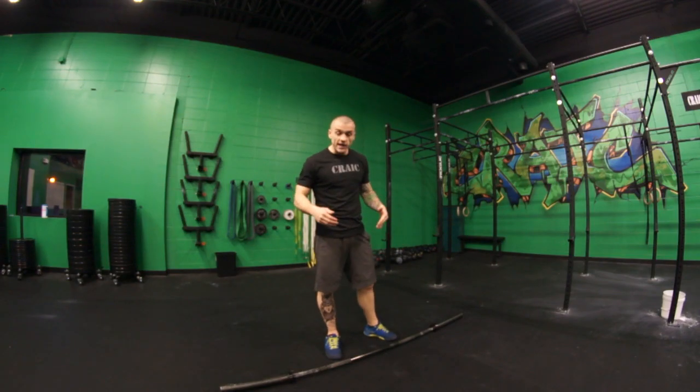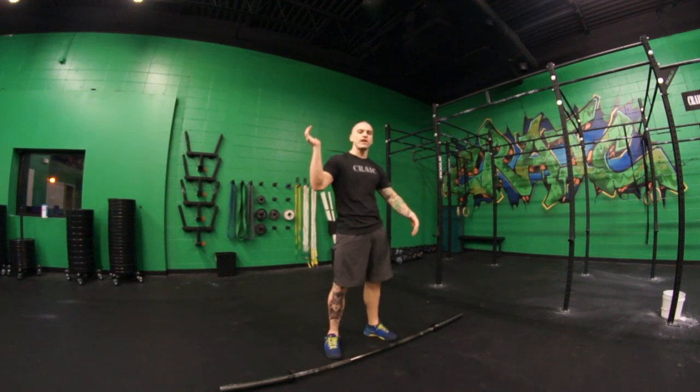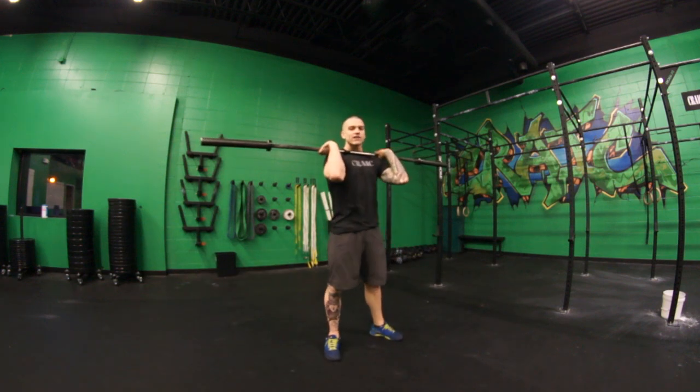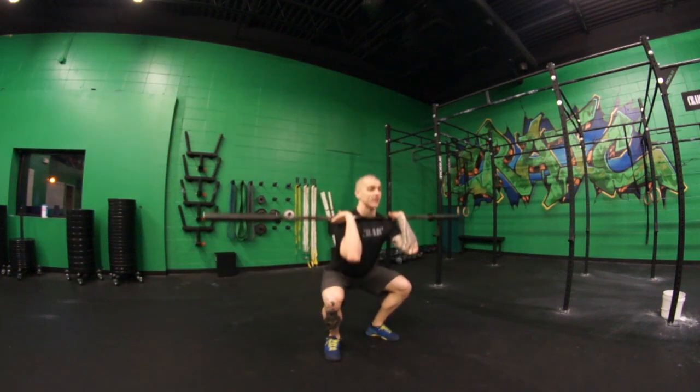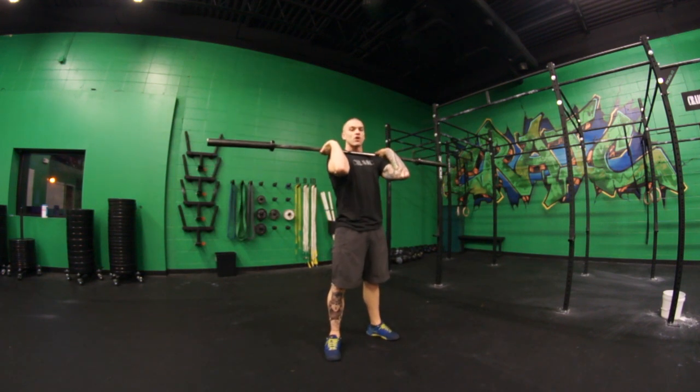What's up everybody, welcome back. Today I've got three tips for you for a more efficient thruster. First one is going to be waiting as long as possible before you engage your arms on the way up. What I mean by this is when the bar is across your shoulders, we're going to wait until we hit that full extension at the top of the knees and hips before you actually engage your arms at all.